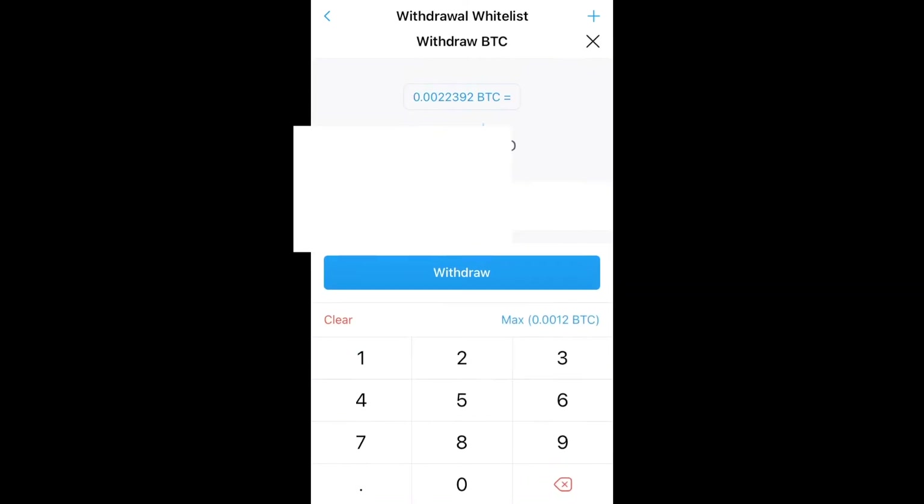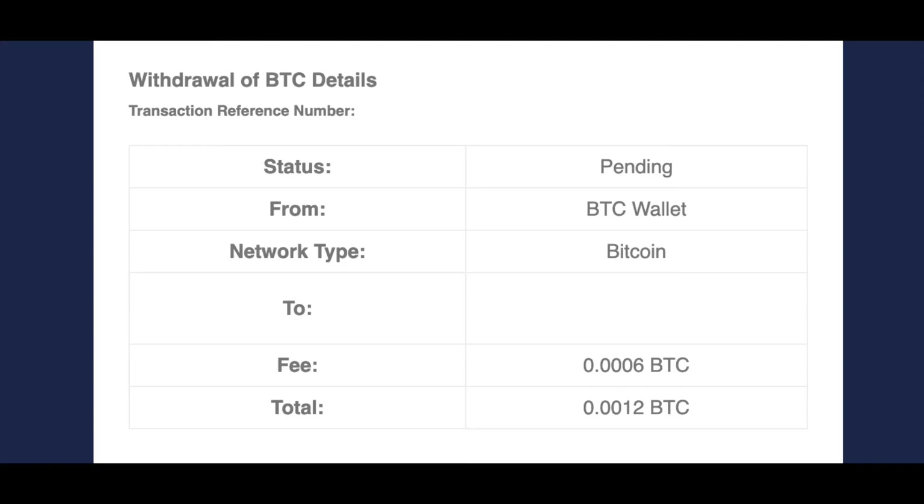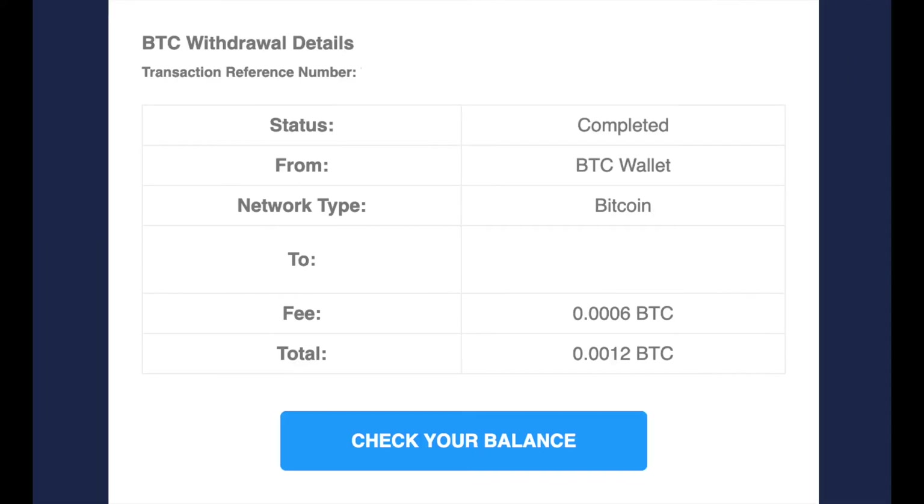Confirm it, enter your passcode and your two-factor authentication code, and you'll get a green screen that says your BTC withdrawal request has been submitted. At that point you'll get an email from crypto.com saying the transaction is pending.